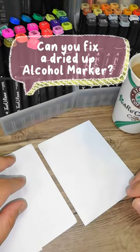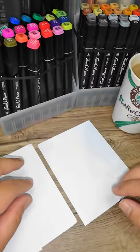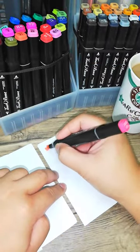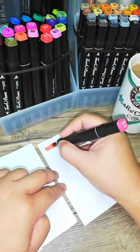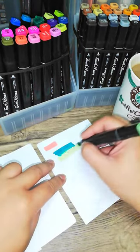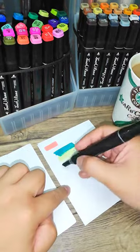Can you fix a dried-up alcohol marker? Yes, I sure can. So don't throw away your dried-up alcohol marker just yet. Watch this video until the end to learn how to fix it.